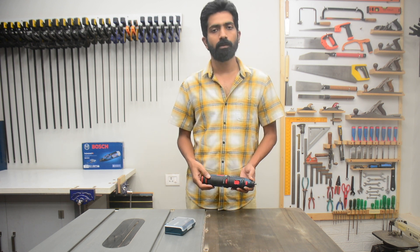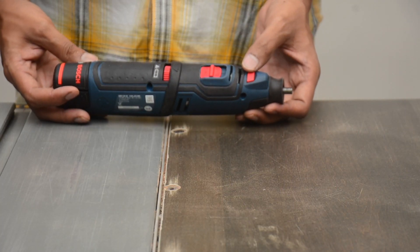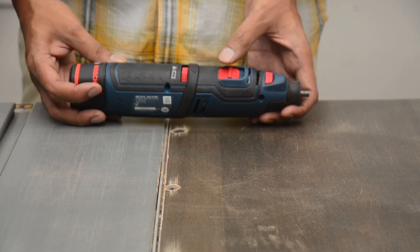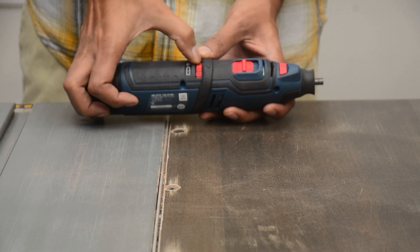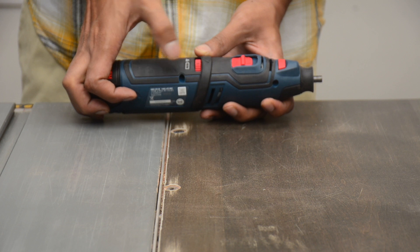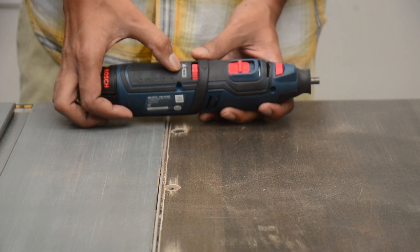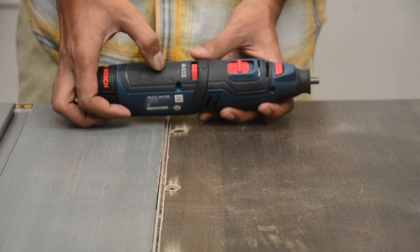I will zoom in on the machine to show you the various parts. The first button is to lock the collet in position when you are trying to change the bit. The second is the on/off switch. The third regulator is for speed control — it goes from 1 to 5 with many intermittent steps in between. The indicator behind the speed regulator shows you how much charge is left in the battery.